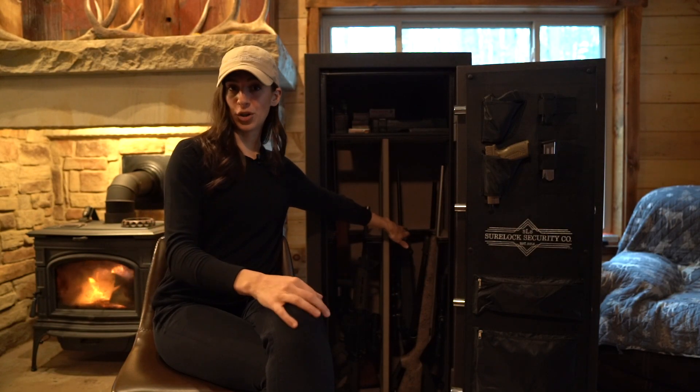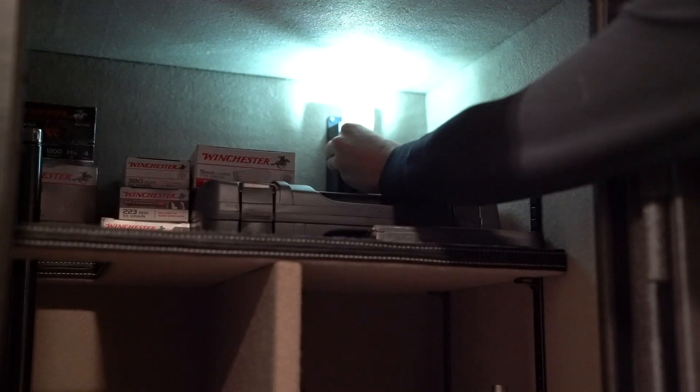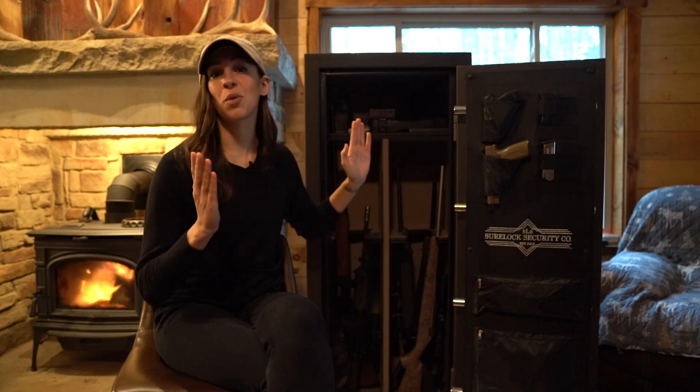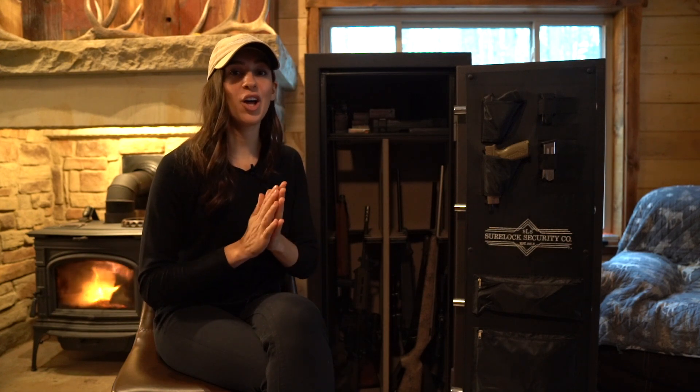The shelves also have a durable lining so the portion actually touching your firearm is more protected, which is great for the long run. The safe has a power outlet in the top right-hand corner so you can plug in lights if you want — I like to have a little nightlight in there — or plug in a dehumidifier if you choose. This safe is also guaranteed for life under the Sherlock Security company's lifetime guarantee.